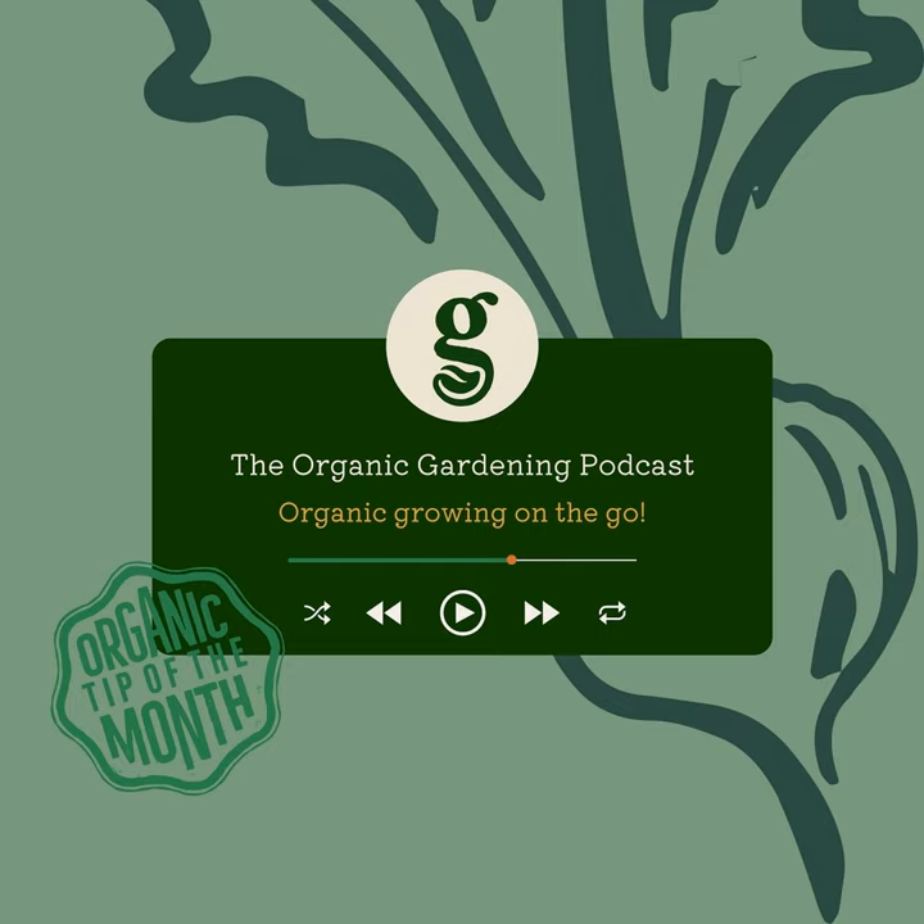Later, I'll be chatting to Richard Wilford, Head of Garden Design and Collection Support at the Royal Botanic Gardens, Kew. And finally, Emma, Anton and I will be answering your springtime organic gardening questions, including a challenge with foxes digging up lawns, the best way to compost weeds, and the best things to grow in a shallow soil. Now I'm off to join Emma in the virtual potting shed.